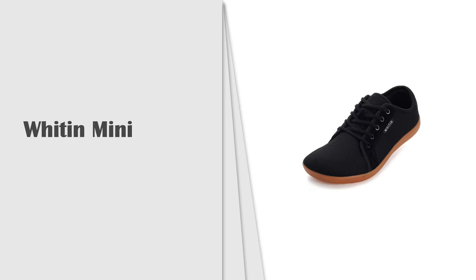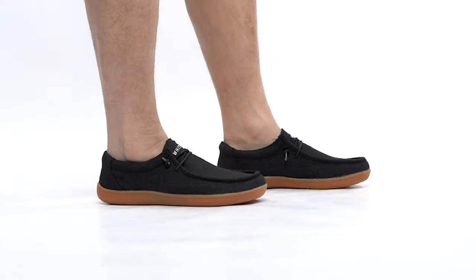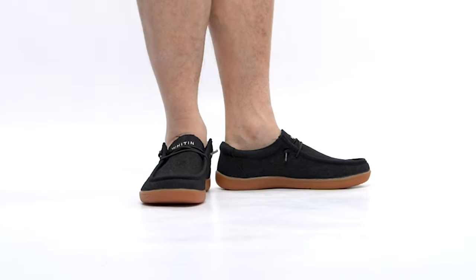Number 5: Whitin Minimalist Barefoot Shoe. Whitin women's minimalist barefoot shoes, zero drop sole, wide width fashion sneaker.